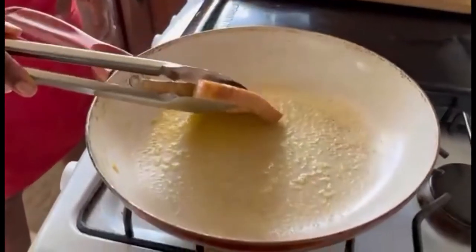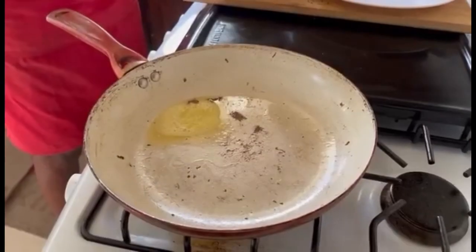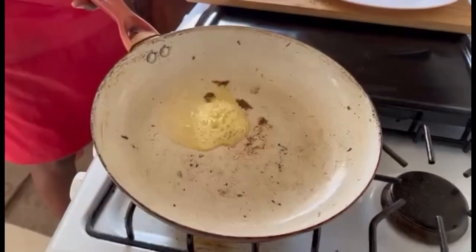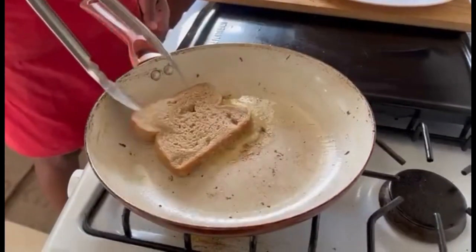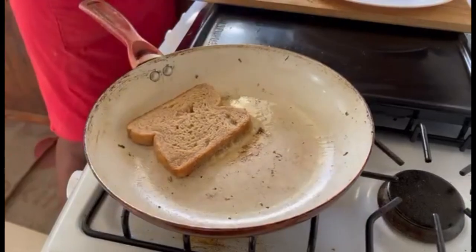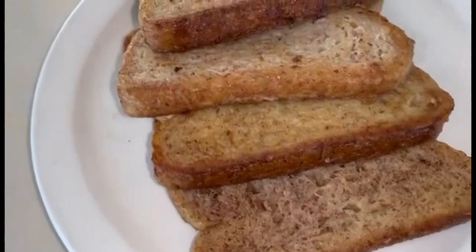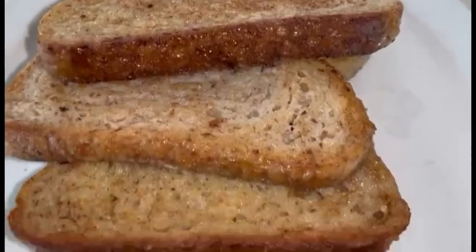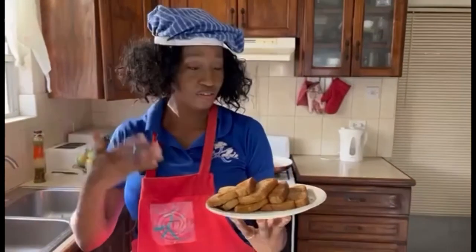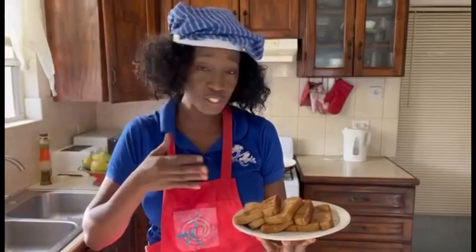Now we're gonna add it to our frying pan and toast it. We're gonna add some more butter because we only added enough butter for one slice of bread. Now we're on to our last slice, so we're gonna make sure it's toasted on both sides, and then it's done — so quick and easy, our classic French toast. Smells amazing, looks great!